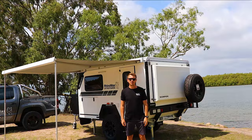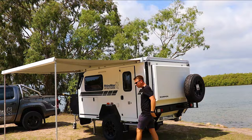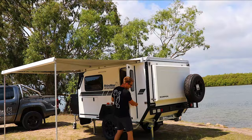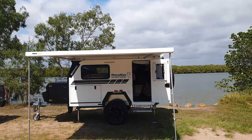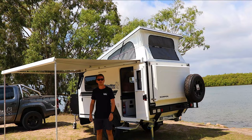Now you've got the awning up. The next step is to open the door and put the roof up. To do that you have to first release the two clips on the back of the vent, then open up the entrance door and secure the door back here with the latch. Just push the roof up nice and easily. The roof is actually supported by two gas struts so it makes lifting it extra easy, even with the two solar panels up on the roof.